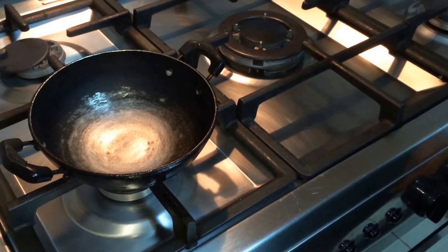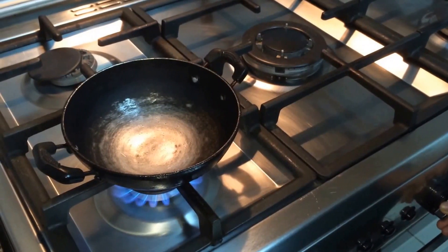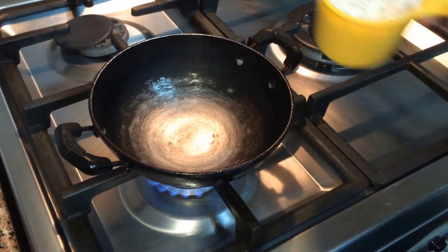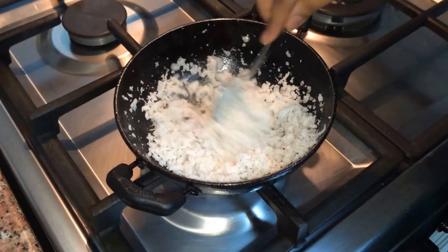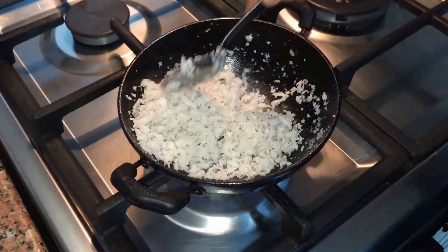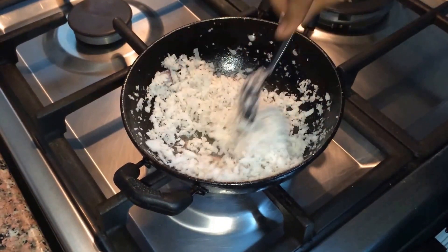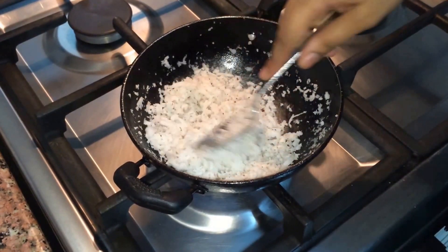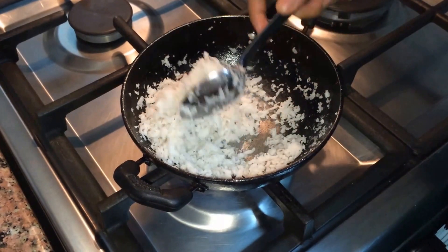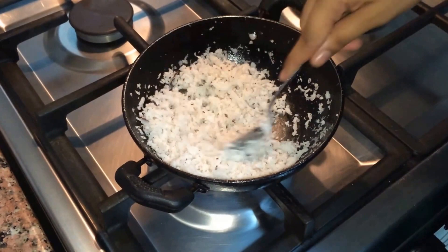Now let's start doing the filling. For that we have to dry roast the coconut on a very low flame, keep stirring slowly. After 4 or 5 minutes it will start losing its moisture and become dry. In the traditional way of doing Dil Pasand they will use dry shredded coconut, but since I don't have dry coconut I am using fresh coconut and making it dry.